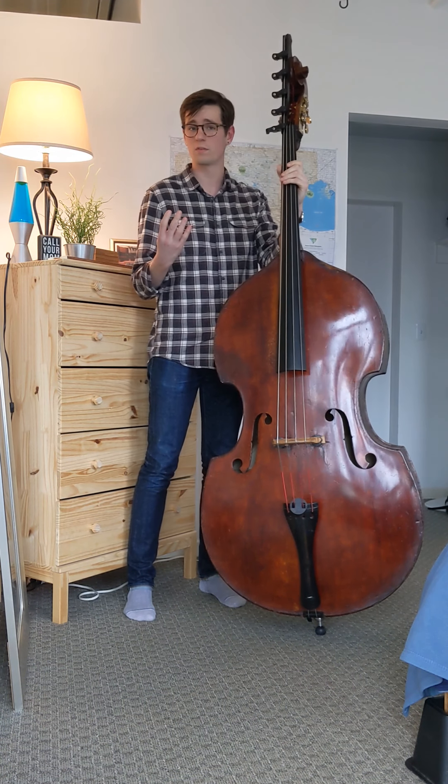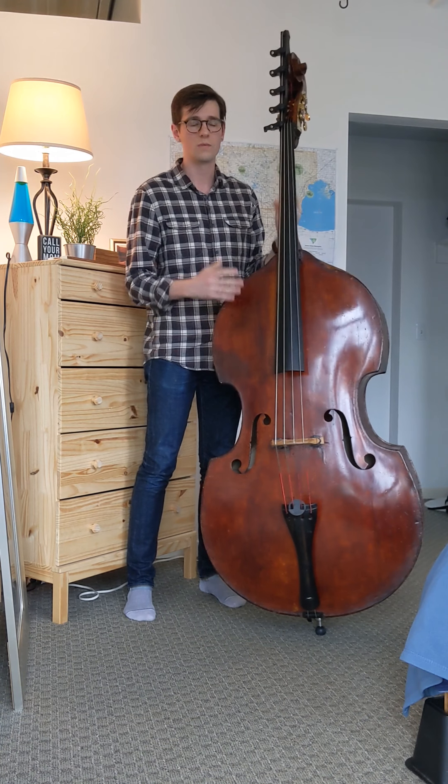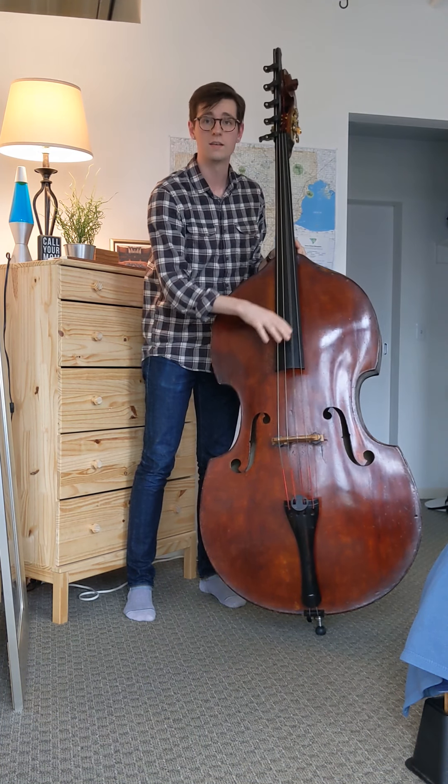Our strings are tuned in fourths, not fifths, which is also different from other string instruments. So we have the same string names as a violin — they have E, A, D, G — but we have E, A, D, and G.